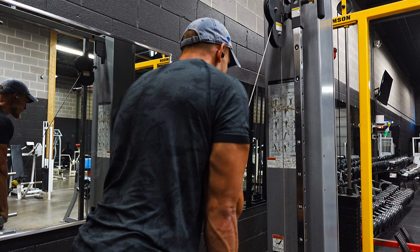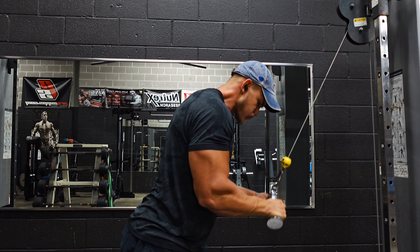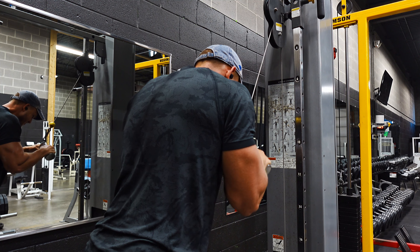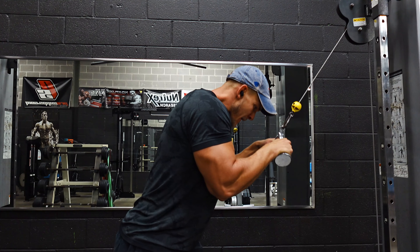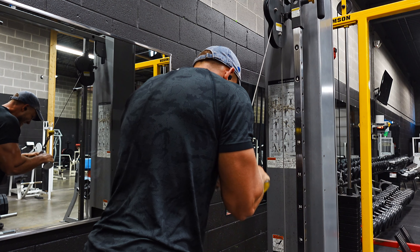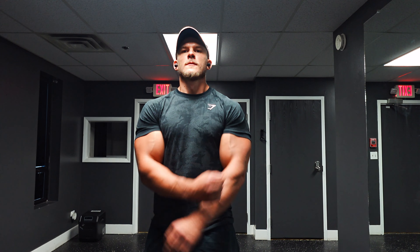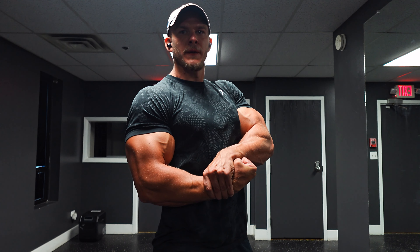Finally, I finished with tricep pushdowns using the V-bar baby handle. I know it's sometimes frowned upon since people load up a full stack without a full range of motion, and it's a bit easier than a straight bar — but I haven't done it in a while and it feels awesome on my elbows, so that's why I've been choosing it. I did a top set of 160 pounds and finished with 12 reps, capping it off with a bit of a pose down.